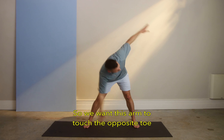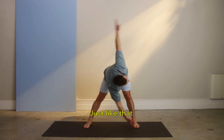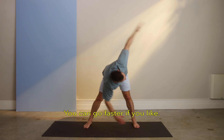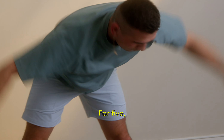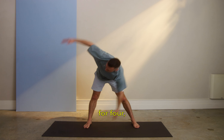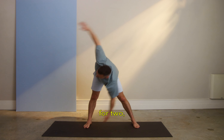I want this arm to touch the opposite toe, and let's stay bent over as we're twisting. You can go faster if you like, you can go a lot slower if you need to. For 5, 4, 3, 2, and time.